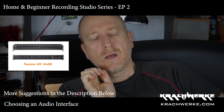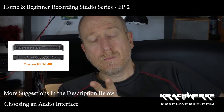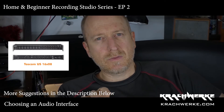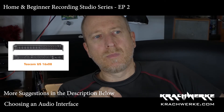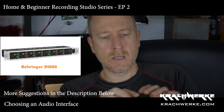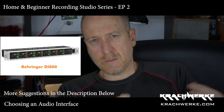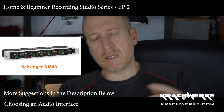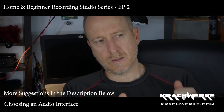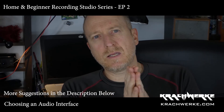I got the 1608, which has eight balanced phantom-powered inputs and another eight inputs that are kind of like DIs. What I did was buy one of the Behringer DI800 boxes, and anything going into the back inserts I ran through the DI first — so I've got all the padding, ground lifts, boost and cut available that I need.